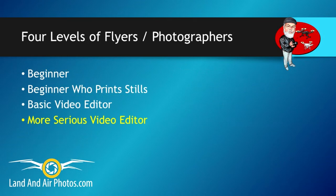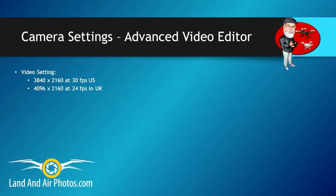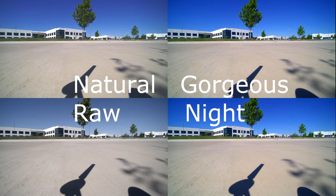Finally, let's talk about the person who wants to get into more serious video editing like color grading and effects. Your video setting should be 3840x2160 at 30 frames per second in the US, or 4096x2160 at 24 frames per second in the UK. You might also want to shoot at 4096x2160 at 25 frames per second in the US, as some people think this gives a more movie-like quality than 30 frames per second. You might also consider shooting 1080p at 60 or 120 frames per second if you want to create slow motion video. Your photo mode should be DNG. For image style, gorgeous or natural are still good choices, but you can also shoot in RAW. RAW gives you the unedited flat image as recorded by the camera, and you should be able to pull a little more dynamic range from your images in post-processing.